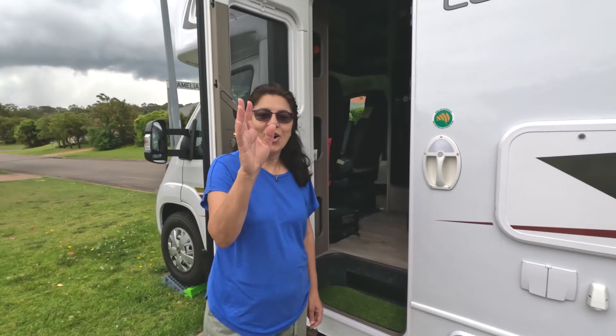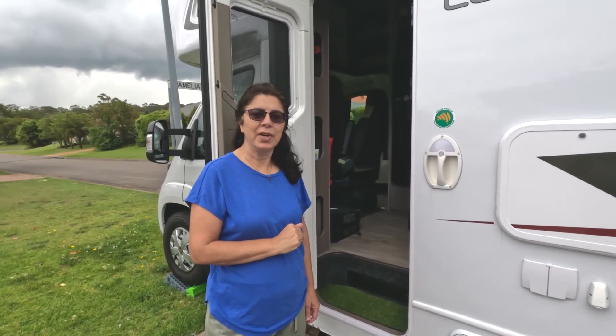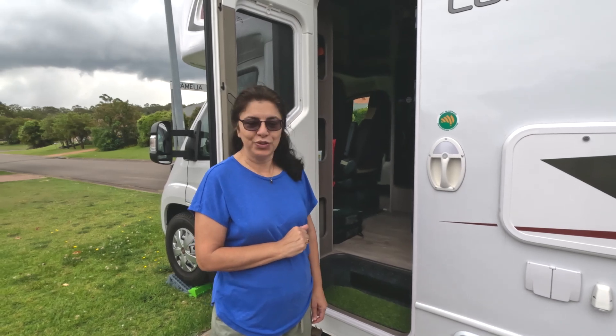We've had a lot of questions about the layout and a lot of questions about what we do off grid, so there'll be a few episodes in regards to this. Stay tuned and come on inside. Come on in and have a look at our Jayco Conquest motorhome FA25-3.